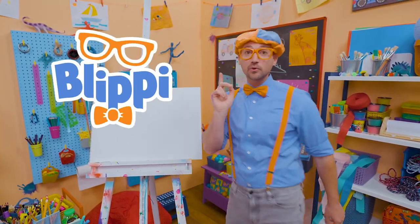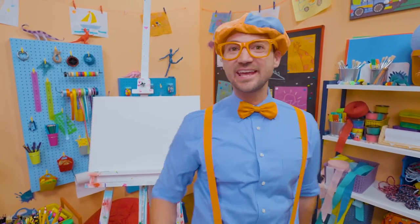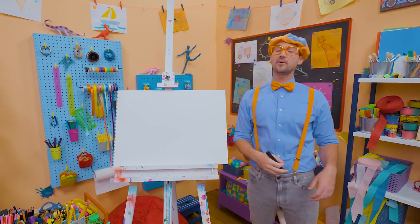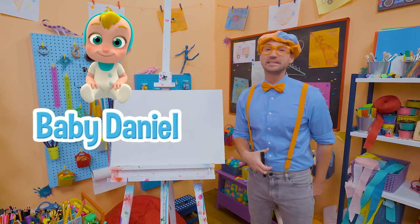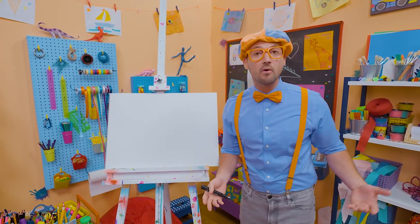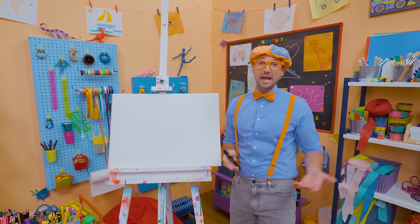Hey, it's me, Blippi. Are you ready to have some fun and draw with me today? Today you and I are going to draw a baby boy. Baby boy Daniel. What a curious baby boy. Do you know who takes care of him? Arpo, the robot babysitter.